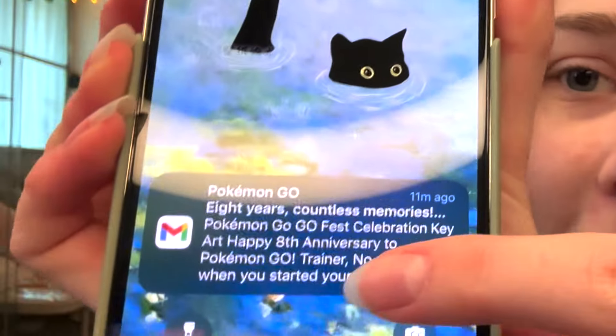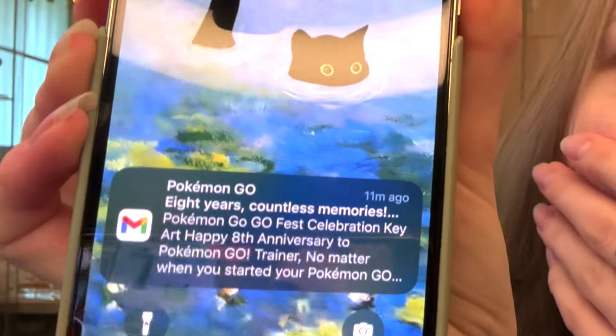Oh my god — I literally have a Pokemon Go email from 11 minutes ago, that's so random! That goes to show even more that I am indeed a Pokemon fan. What are the chances of that being the one notification I have? Okay, that's kind of cool. So first let's try it on with no cover.